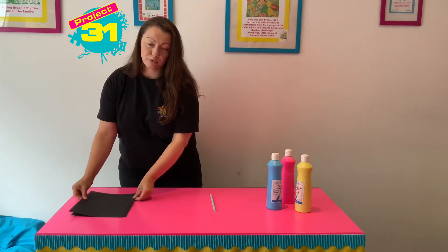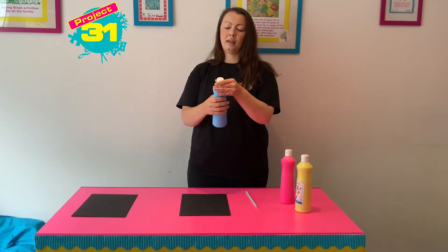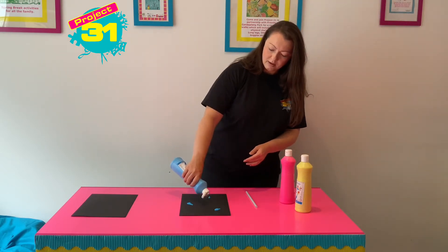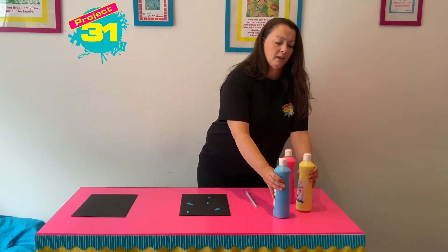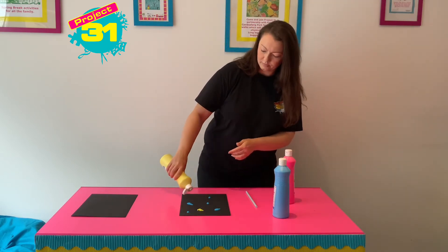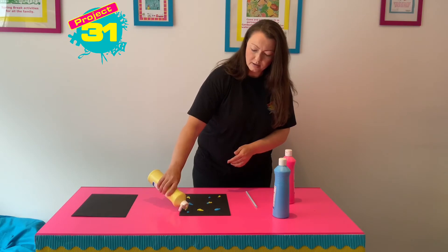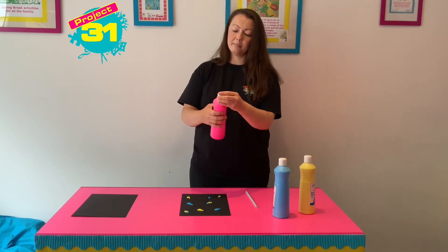So the first thing I'm going to do is take a piece of card and add some blobs of paint. You can make them different sizes, big or small. Then I'm going to add the yellow. I'm going to put some of them close together and some of them further apart. And last of all, I'm going to add my pink paint.